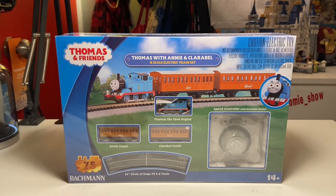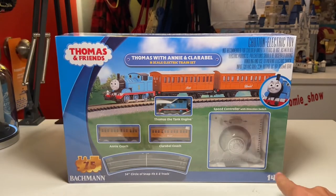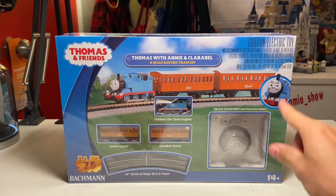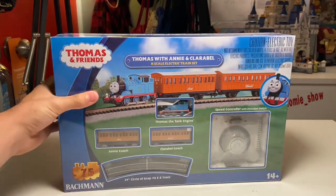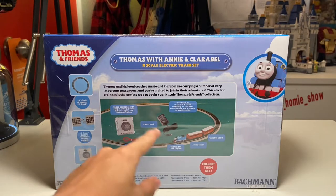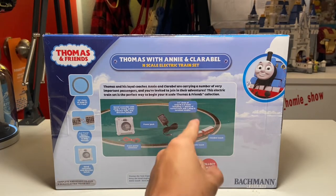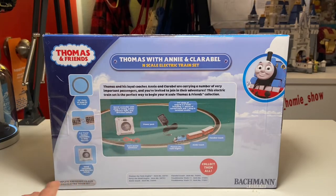Starting at the front of the box: in the top left it says Thomas and Friends, and here we have the name of this train set — Thomas with Annie and Claribel — as you can see in the cutouts on the front. In the bottom left we have a Bachmann logo along with a 75th year anniversary sticker applied to the plastic. On the back of the box we have similar information showing a nice circle of easy track, as well as what's included: the three models — Thomas, Annie, and Claribel — the power pack, the speed controller, and the cable to connect the speed controller to the track.